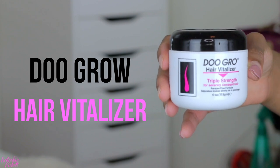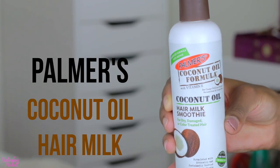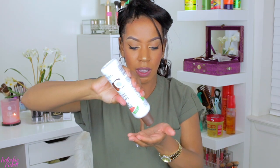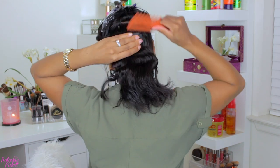This is the hair that I usually put away. I do try to graze my scalp every day with the Dew Girl — this is the hair vitalizer, and this is for triple strength, for extremely damaged hair. I put this around my edges just so they stay moisturized. And then I'm also going to take some coconut oil — this is the hair milk — place a little bit in my hands. Now that I put my hair in a ponytail, I'm just going to twist the hair and wrap it around the ponytail.